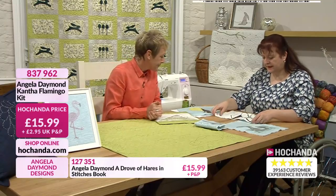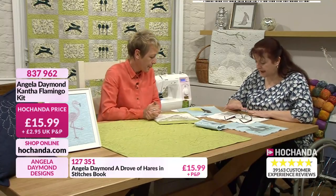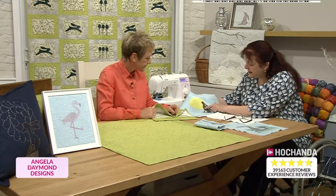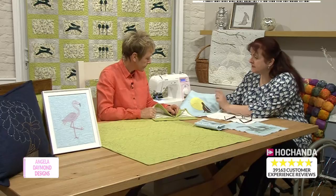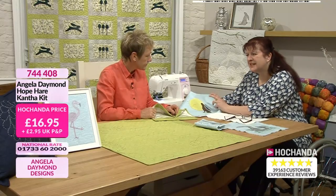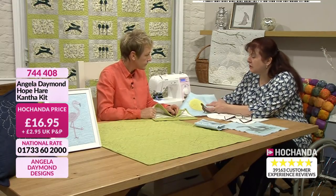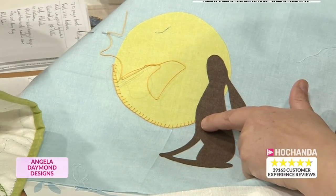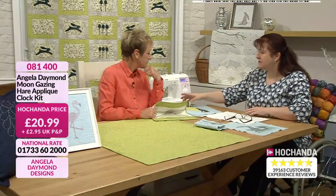We have got the Hope Hare here on the linen. But just very quickly, I just want to go back to the clock. Because this is a blanket stitch by hand - so I don't want people to think, oh, I've not got a sewing machine at home, I can't buy the clock. Because you can do it all by hand. So this is a blanket stitch by hand. You can do it all by hand or all by machine.